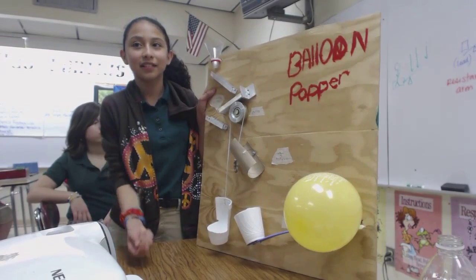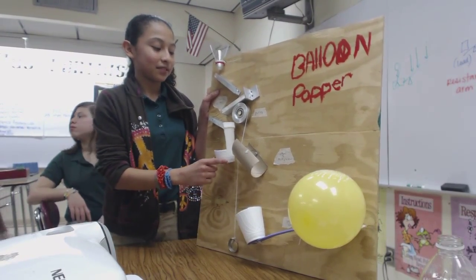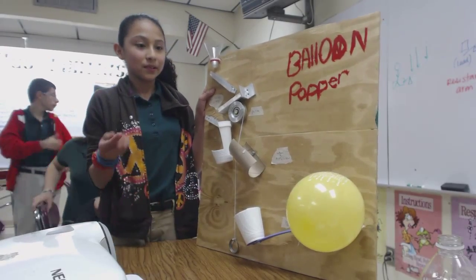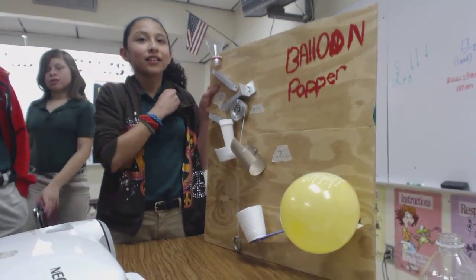Did you see that? Let's do it. I want everybody on that side of the room to be on this side of the room. This is pretty neat. Let's watch this. Hold on — no, no, no. I want you to explain it again.